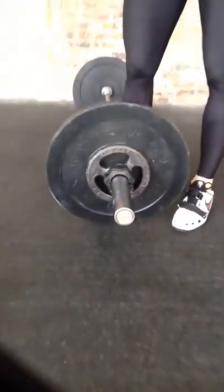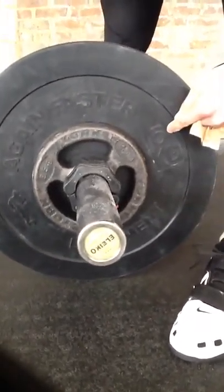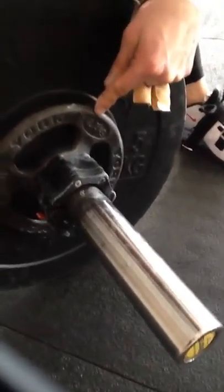This is a 15kg bar. There is a 5kg plate and a 2.5kg. And on the other side, 5kg here. Is that visible? Should we go on? Yeah. 5kg and 2.5kg.